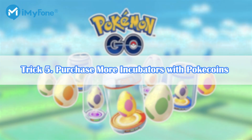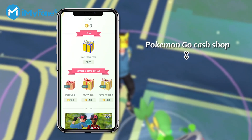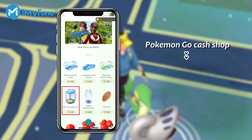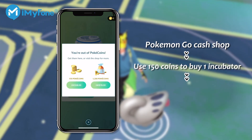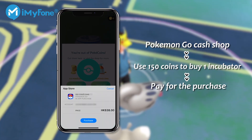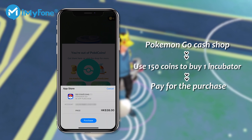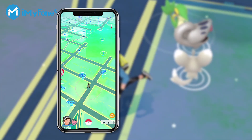Trick 5: Purchase more incubators with Pokecoins. Here's how to buy an incubator with Pokecoins. Go to the Pokemon Go Cash Shop and buy one of the 3 packs of incubators for 150 coins. Put your Pokemon egg in one of your new incubators. The incubator will not break and go away until one egg is hatched. Each incubator you purchase can be used a maximum of 3 times.